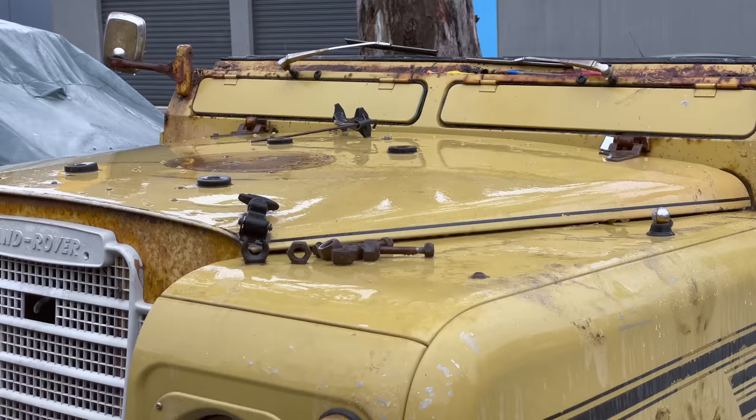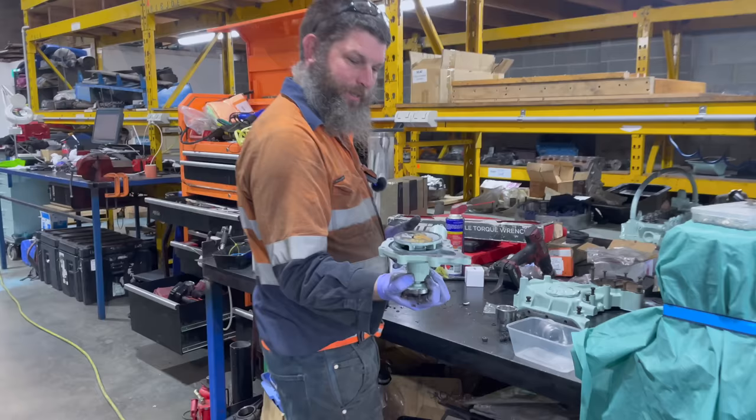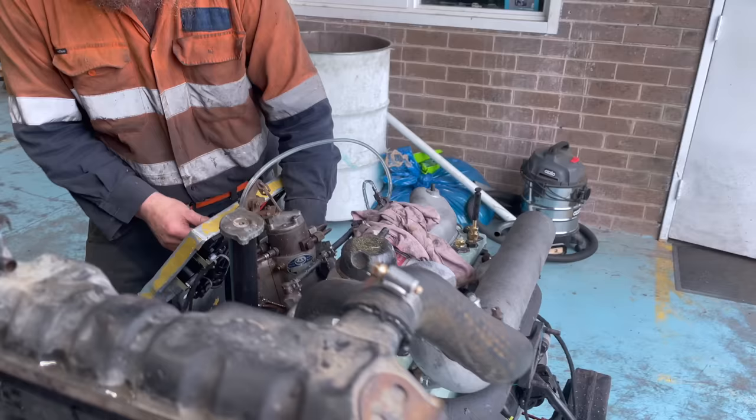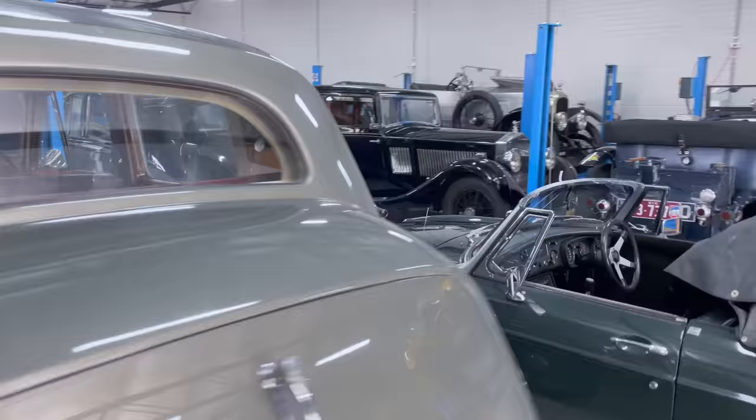Well, that's it for this time from Series Magic. Make sure you hit that subscribe button and notification bell, because in the next episode from here we'll be seeing Dave do the final assembly on that two and a quarter diesel, and attempting to fire it up for the first time. In the meantime, there's plenty more to watch on the channel, so if old British cars are your thing, why not take a look at the Derby Works playlist, where utility is taken to another level.